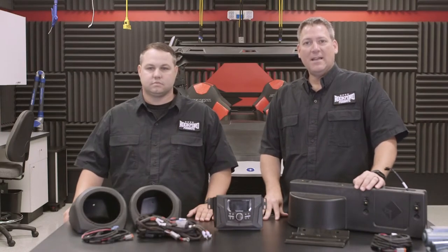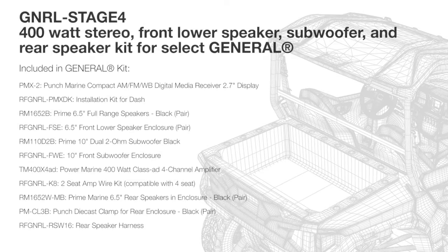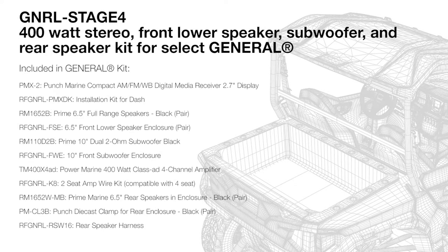I am now joined by Brad with our new product development team and he's going to help walk us through the installation of our Stage 4 audio kit for the Polaris General side-by-side vehicle. So Brad, what all comes in our kit? On our Stage 4 kit we include our PMX source unit, dash kit bracket, our front lower pods and speakers, subwoofer enclosure and subwoofer, amplifier plate amplifier, as well as our rear mini cans and vehicle specific brackets.